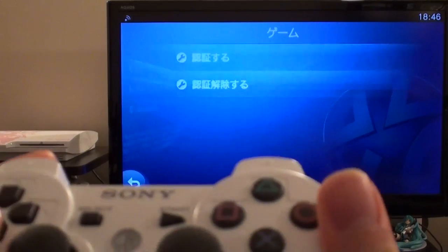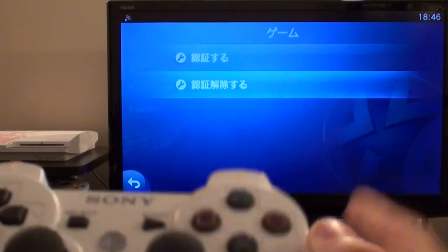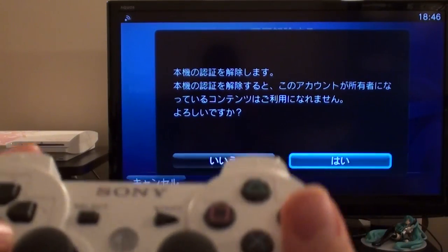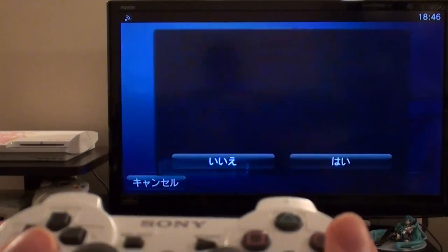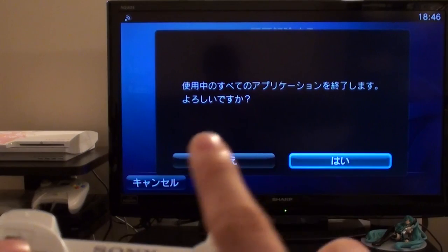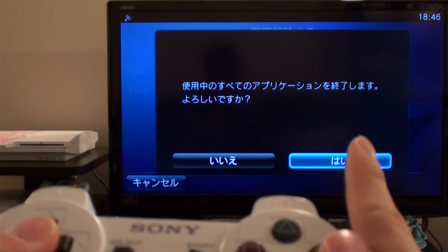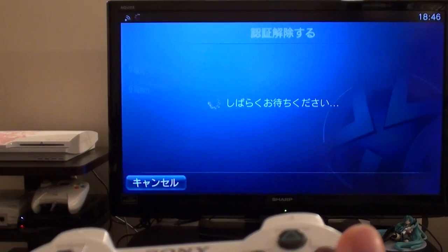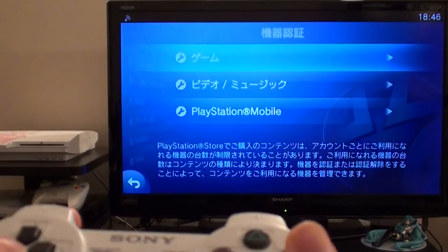Choose the game option first and then choose the second option — this is the one that will deactivate the current PlayStation Vita system. Press 'hai' (yes), which is the option on the right. It says it will close all applications — press yes, which is on the right. Wait a moment. Now we've deactivated the game option.